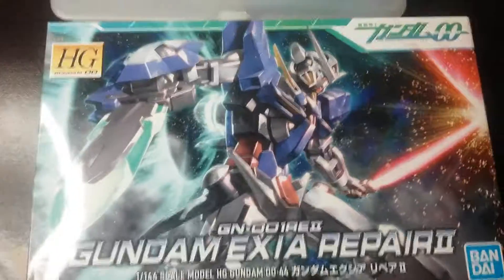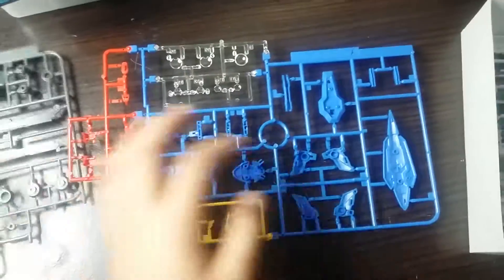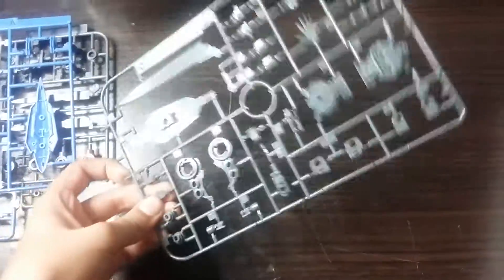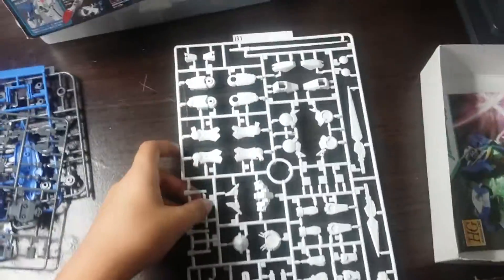Let's see what's inside. This is PE — the small parts. This is E that you see here. This is A — I like the feet. This is C, C — the hands and stuff. And at last, B1.